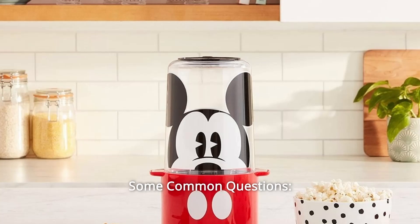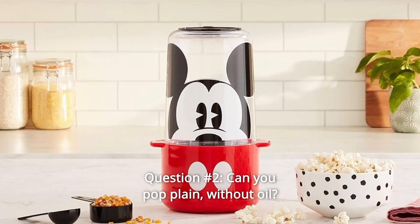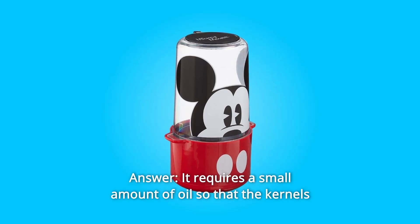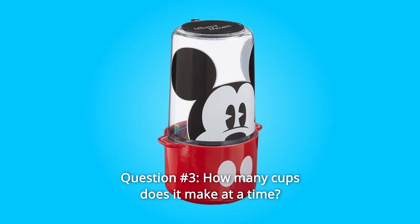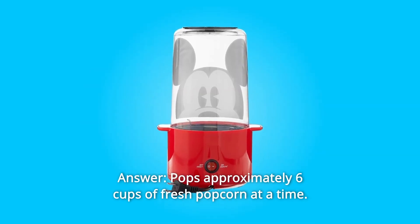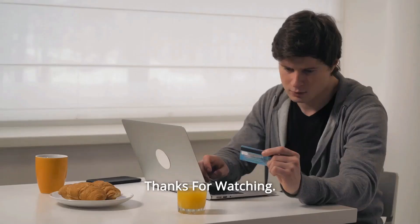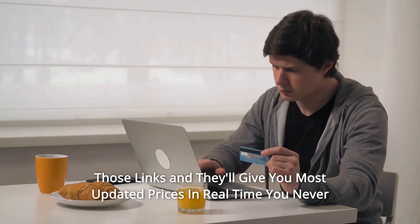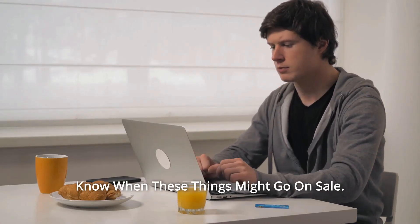Some common questions. Question 1: What watt is it? Answer: 450 watts. Question 2: Can you pop plain, without oil? Answer: It requires a small amount of oil so that the kernels do not burn while heating. Question 3: How many cups does it make at a time? Answer: It pops approximately 6 cups of fresh popcorn at a time. I leave my affiliate links down in the video description below — click on those links and they'll give you the most updated prices in real time; you never know when these things might go on sale.